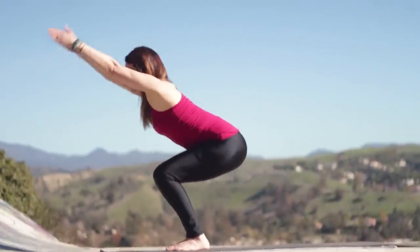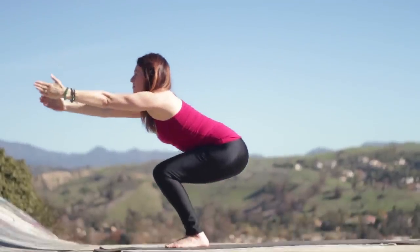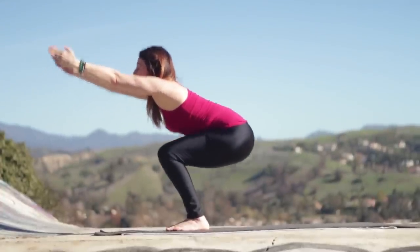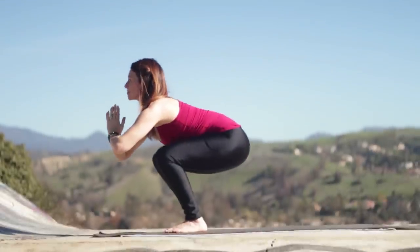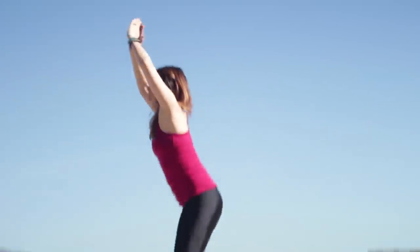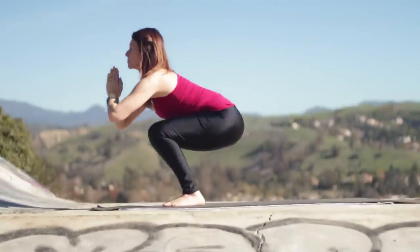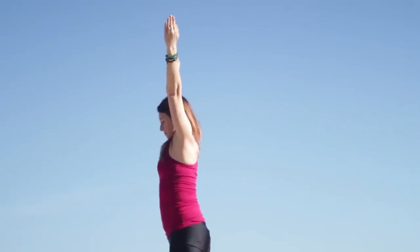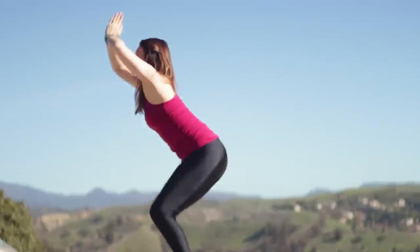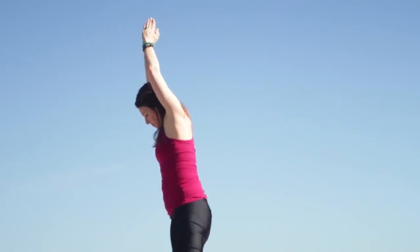Bend your knees — Utkatasana. Weight into the heels, sinking down low, and then stand up. Exhale, sink down low. Inhale, explode up. Exhale, lower down. Inhale, reach up. Exhale, lower. Hands to heart. Inhale, arms reach. Exhale, sink down. Inhale, rise up. Keep it going — knees over second toes. Sit your buns back, inhale, straighten up. Weight in the heels, extend. Bend the knees and come up.